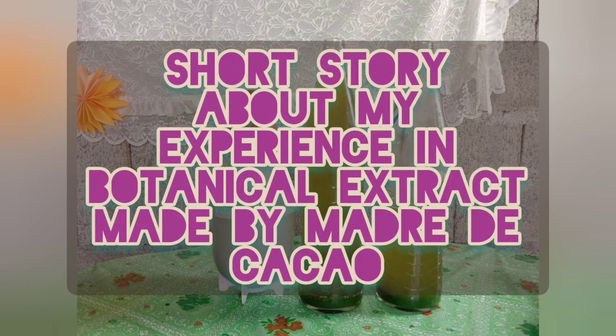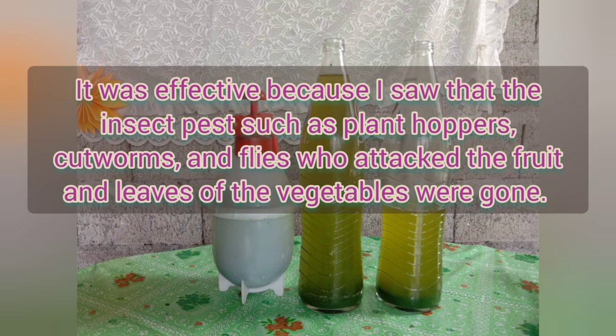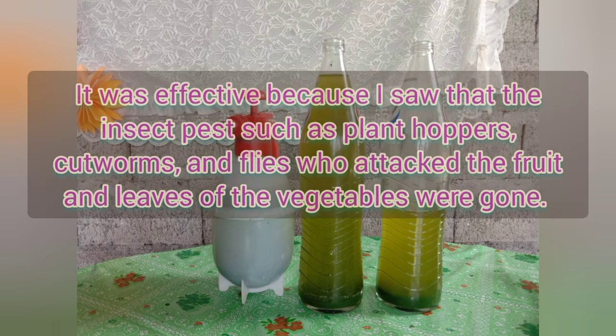Here's a short story about my experience with botanical extract made by Madre de Cacao. Two years ago, I made this botanical extract, however I didn't know yet that it could be used as a botanical extract. I used it as a pesticide for my garden and as I observed, it was effective — the insect pests such as plant hoppers, catworms, and flies who attacked the roots and leaves of the vegetables were gone.